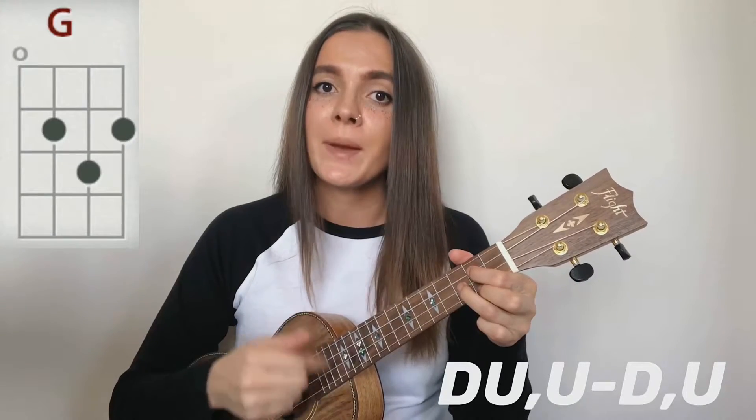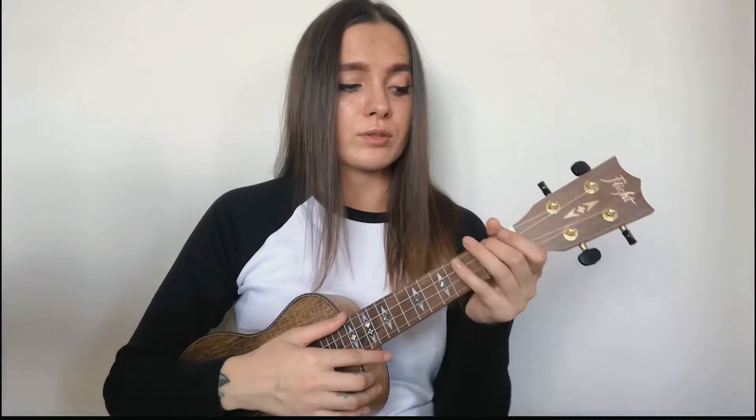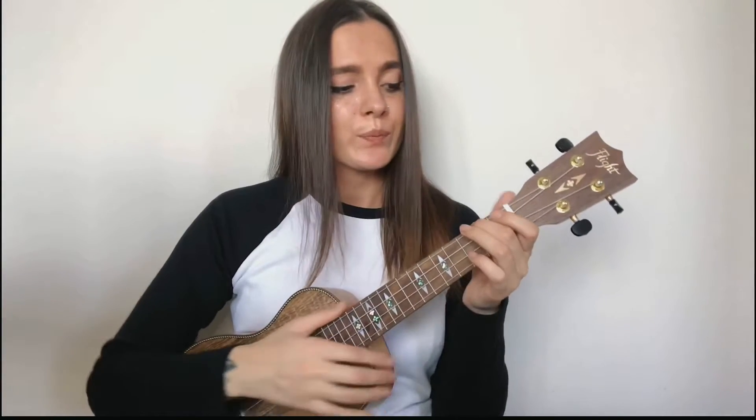For the second part of the song, you will need the same chord progression as in the first part, but the strumming pattern is more dynamic. So let's practice playing this strumming pattern with the chord progression from the chorus — it's A minor, G, F, twice. Here we go — one, two, three, four.